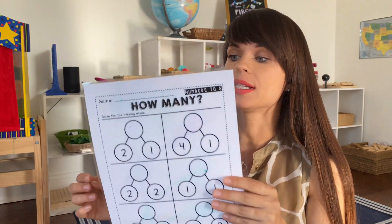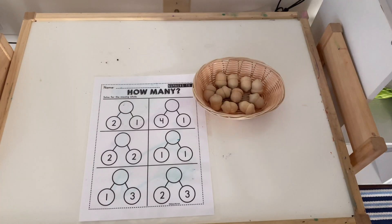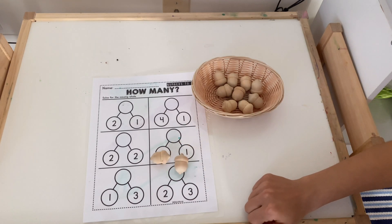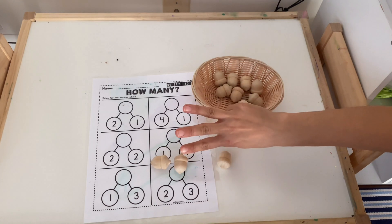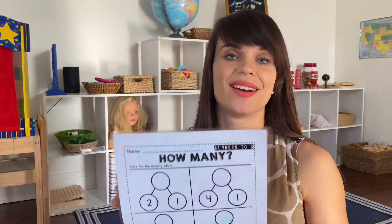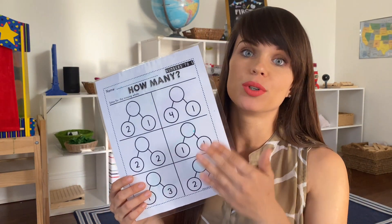The idea with number bonds is that when you're doing addition — because they can be used for subtraction as well — you put the whole number at the top and then the numbers that make up this number go at the bottom. So in this case, two and one make up three. You let your child pull out the number of counters. You can use any kind of material — I used acorns for the fall, flowers for spring, mushrooms, cars, dinosaurs — whatever your child is into at the time, because I find if you introduce something they already love, they are more likely to do the activity.